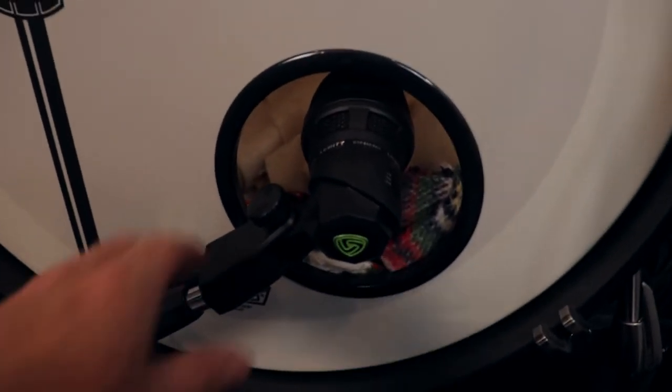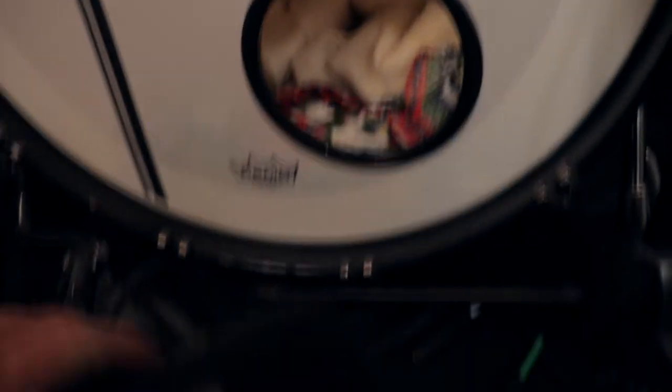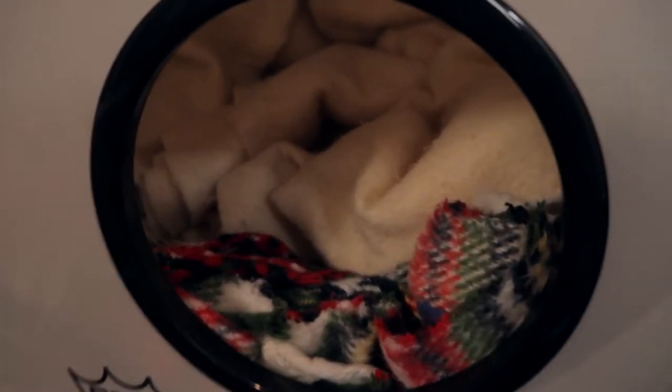I'm going to show you a couple of best practices here to get you on your trigger happy way. Let's go to the kick drum here — you'll notice I've got a kick drum mic in here. I still use that, but I like to blend a trigger sound with my kick drum mic sound. What I really wanted to show you was what's inside the kick drum. Stuffed in here is just a bunch of old blankets, and basically what we're trying to do is deaden the batter drum side so that you don't get any miss triggering.